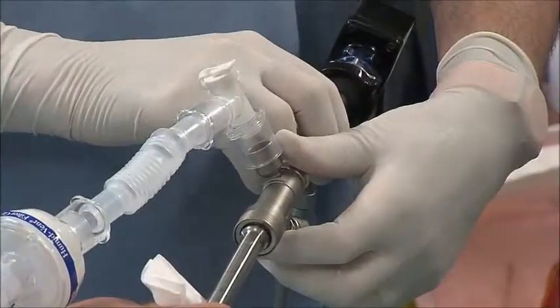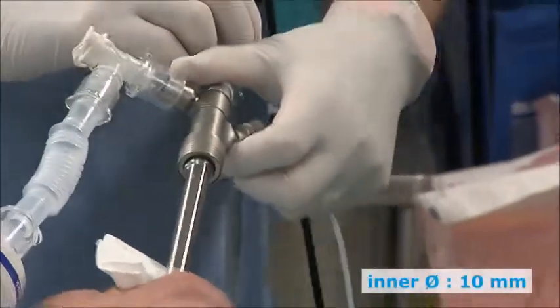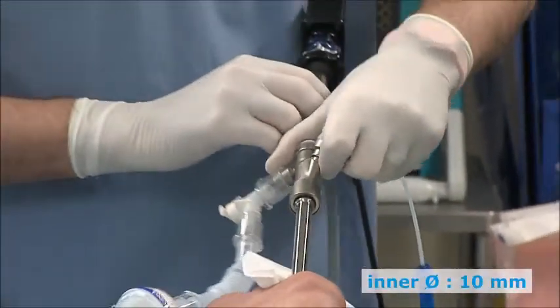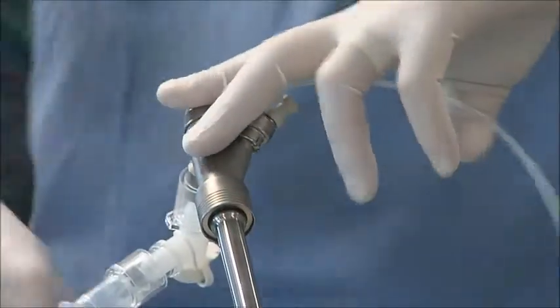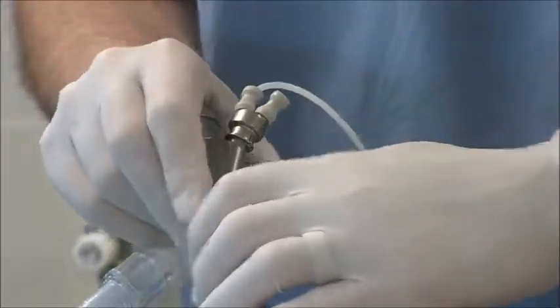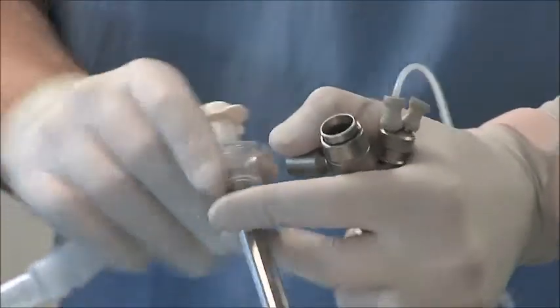We recommend using rigid bronchoscopy for more safety for the patient. Inner diameter of bronchoscope: 10 mm minimum. Ventilation must be ensured without interruption. The ideal is jet ventilation. Patient obviously under anesthesia.